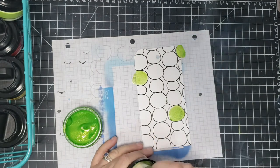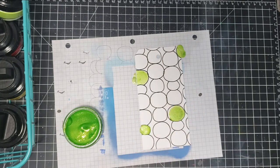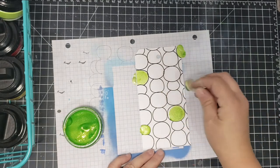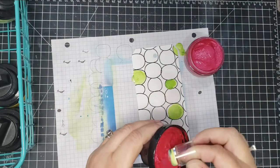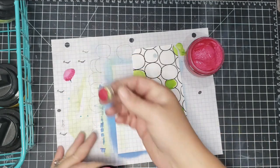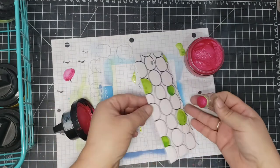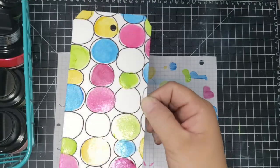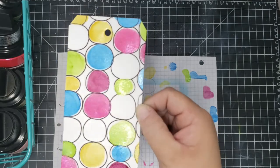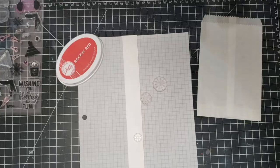Some of my other products I've used once or twice and go back to find them totally dried out, which is disappointing. I'm really happy with these containers. The luster has a sheen to it — the colors are really beautiful. I take my dauber, grab some of the polish, and add colors to the tag, then write 'To' and 'From' to complete the tag.